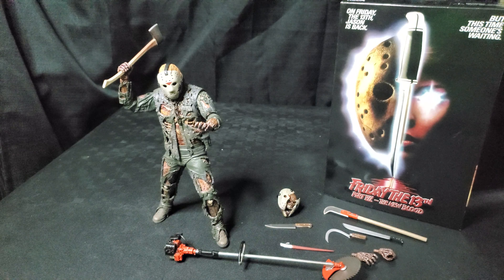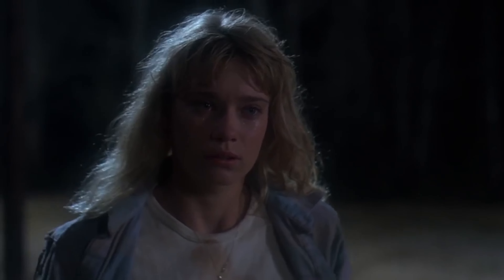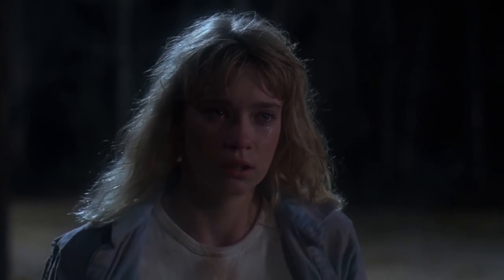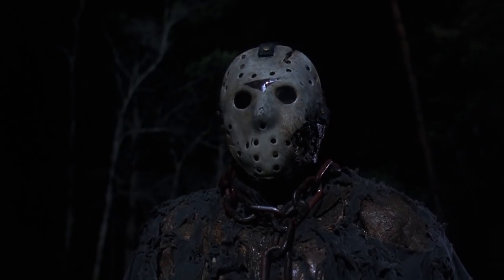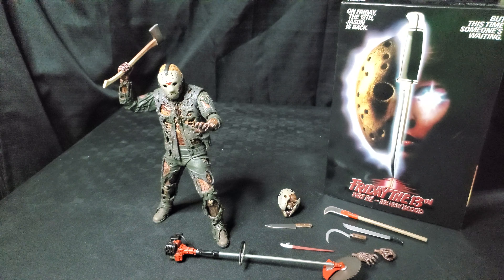A lot of fans have been excited to finally get their hands on this figure. This Friday installment is pretty important for a lot of fans, not because the film was particularly great, but this is the first appearance of Kane Hodder as Jason. Most fans love the body language Kane brings to Jason, and apparently the studios liked it too because Kane goes on to play Jason on the next three Friday outings after The New Blood, making Kane the person to play Jason the most. The hype was pretty real for this figure to finally get a NECA Ultimate Kane Hodder Jason.